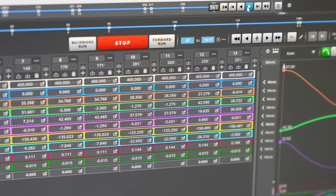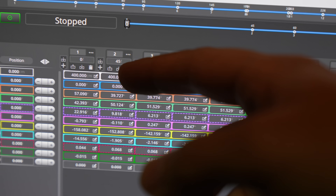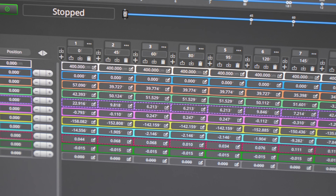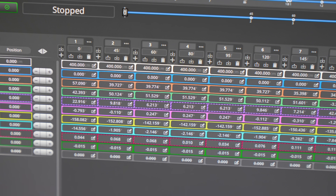They don't all have to be insanely fast. But for example, if I wanted that to move fast, I could change this second position so that instead of taking 45 frames to get there, I could put 10 and it would get there in less than half a second.